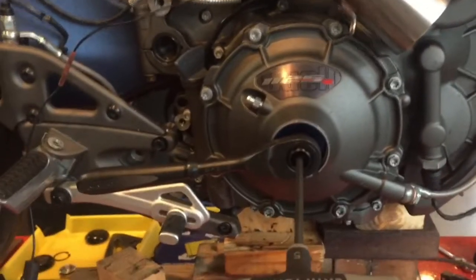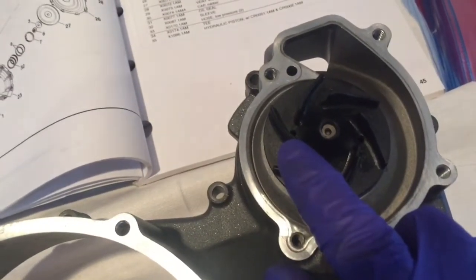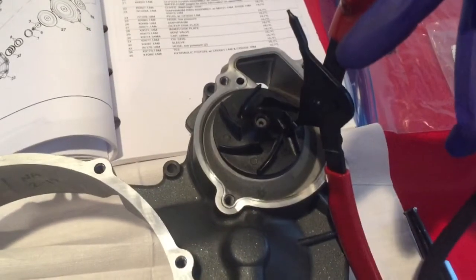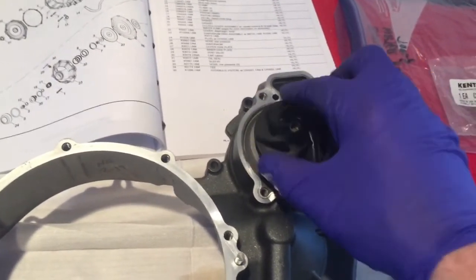We've got all the parts off and the whole clutch cover assembly is off now. To be able to remove the water pump housing you can't get it off until you get your impeller off. There are two small holes — one right here and one right here — and you use lock ring pliers to remove your impeller. Stick the pliers into the two holes, spread them apart, and then turn your impeller off. You won't be able to do this job until you get the impeller off.